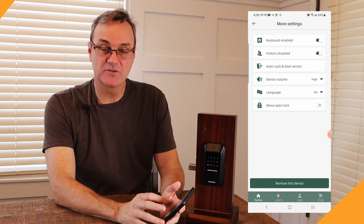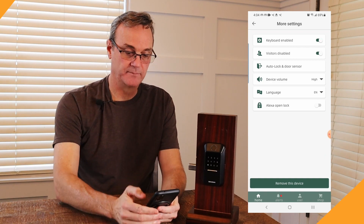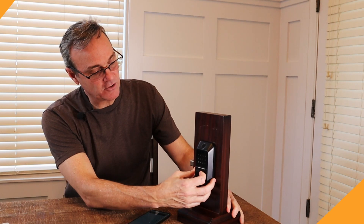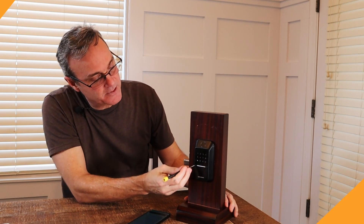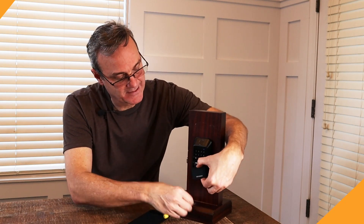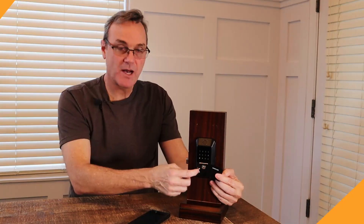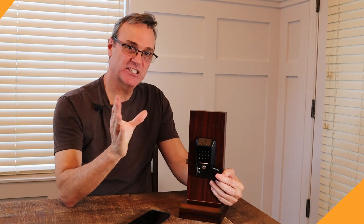You can also set up Alexa or Google from the settings here. Now, there's this little compartment on the front — it's a little hard to get open and you need fingernails, so I'm using a screwdriver. It pops out and rotates. Underneath here is where you have your override keys. You also have two jumpers for a nine-volt battery — so if you don't have the key, run to the store, get a nine-volt battery, jump that, and it gives just enough energy to take a fingerprint and open the lock.